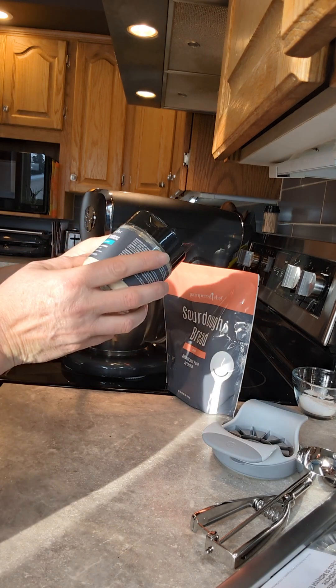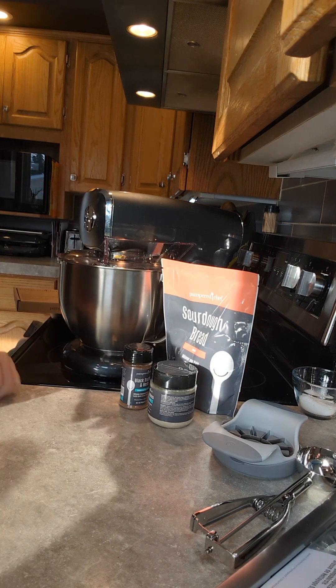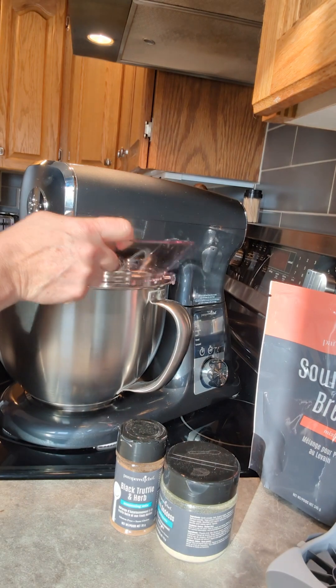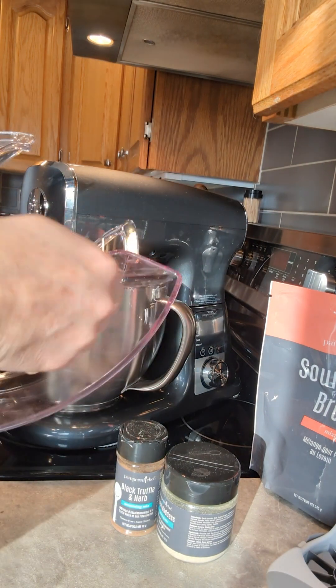Yesterday I did a video on the difference between my KitchenAid and the new Pampered Chef mixer. It also comes with a shield so you can pour your ingredients in and not get fluffed up — 'fluffed up,' that's a word, right?